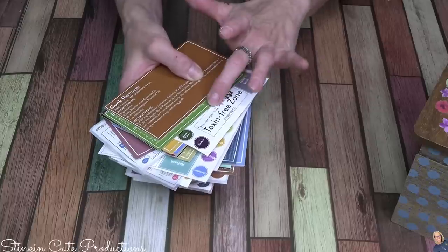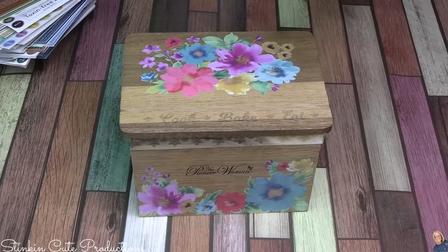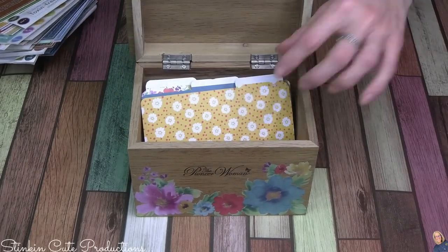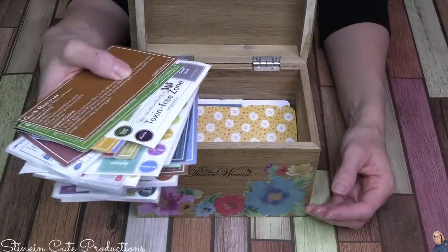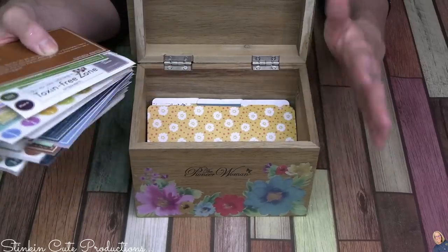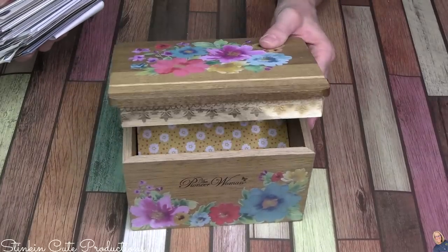For the hundreds of recipe cards I have, I've figured out a way of organizing them that I'm so excited about. Pioneer Woman has this recipe box for food with dividers in it, and I am going to organize them in this recipe box — I figured it was the perfect way to do that.